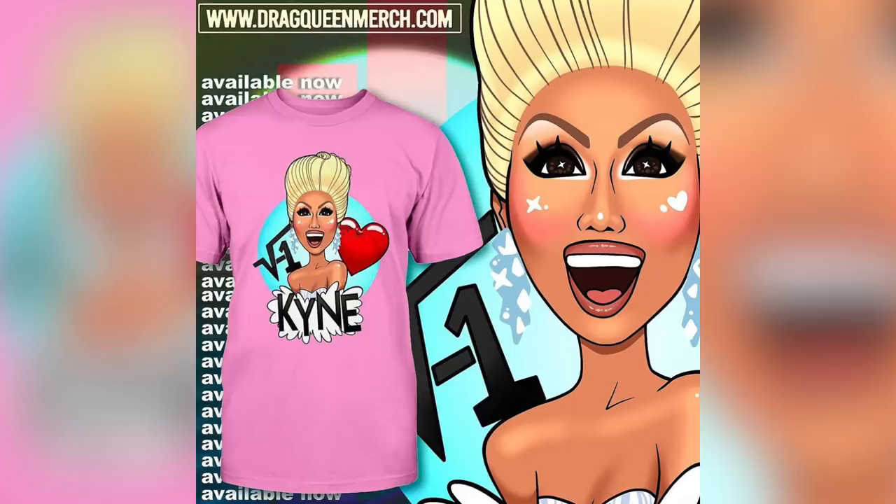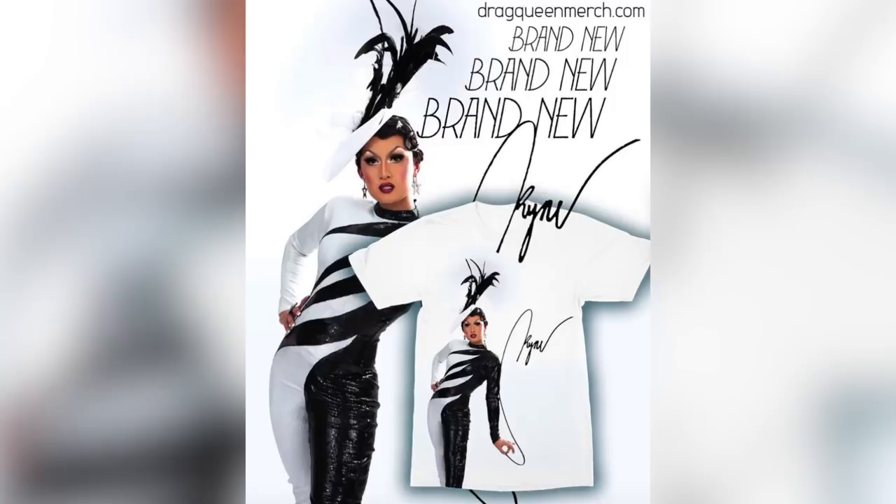I also want to announce that I finally have merch available for sale with Drag Queen merch, so I'll put all the links in the description. I've got a little math pun t-shirt if you're interested — it means I love Kai. And also very brand new, I have merch out for my entrance look, so if you guys want to wear the zebra stripes and you don't want to follow the tutorial, you can wear it on a t-shirt. I want to thank you guys in advance for the support and for all the love. Thank you so much for sticking by me, even though I'm kind of a hot mess. I'll be back soon with another video, but until then, thank you guys so much for watching and I hope you're all doing well. Bye!